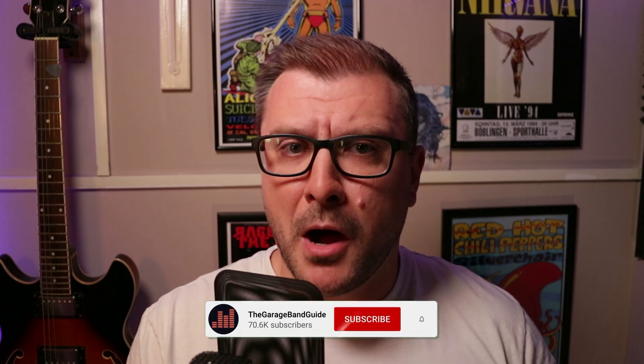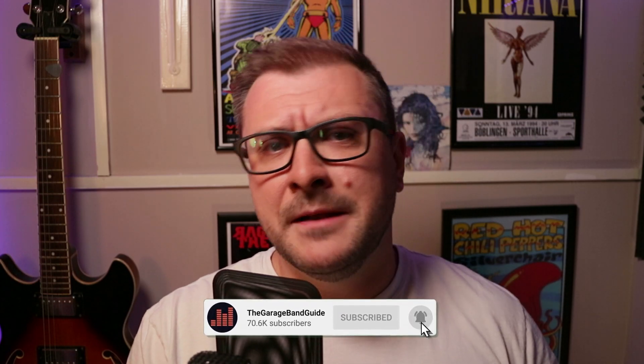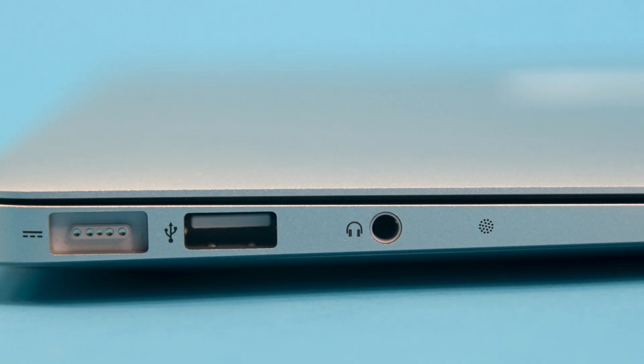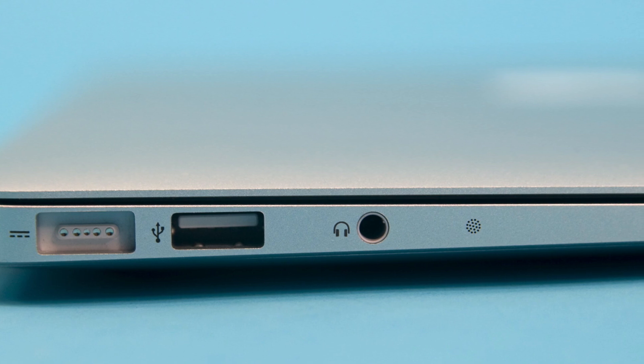Every single Mac model, bar the Mac Mini, has a built-in microphone somewhere on its chassis. On my iMac, for example, the built-in microphone sits right above the built-in camera. On different Mac models, the position of that built-in microphone will vary. The sound quality you'll get from your Mac's built-in microphone isn't going to sound all that professional, but it can work in a pinch. You will lose a lot of frequencies when you record using the built-in microphone, and it can leave your voice sounding a little thin.